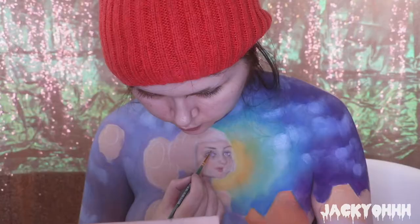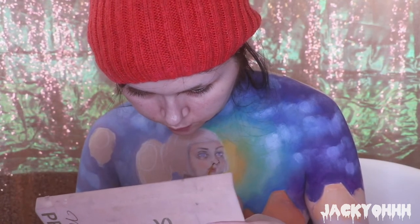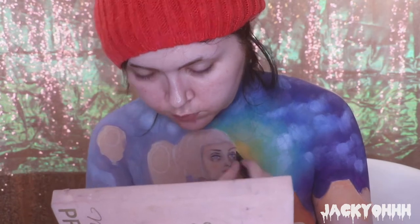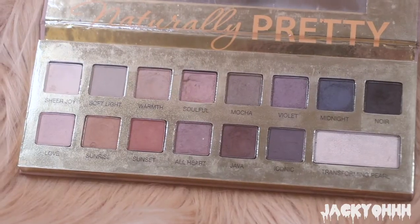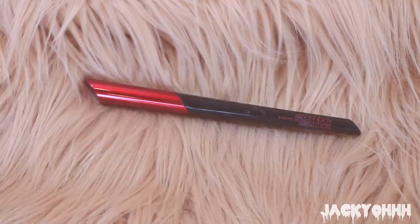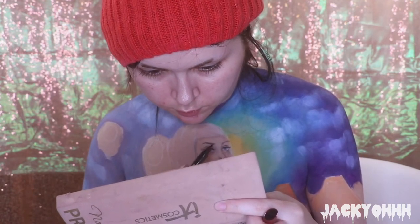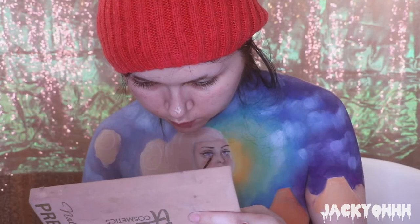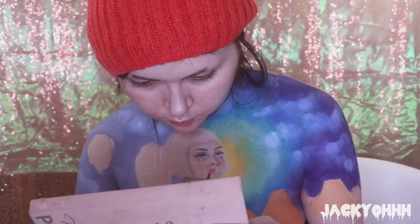I separated her lips with Noir, then took NYX foundation mixer in Deep to give her an eyelid and define the nose. I used the Smashbox Always On liquid liner for her top lid and gave her lashes along the bottom. Taking Noir again I gave her a pupil by dotting black shadow in the middle of the iris, then went back with the Smashbox liquid liner for eyebrows - deepening up the shape. You gotta have nice eyebrows even when drawing on so much.